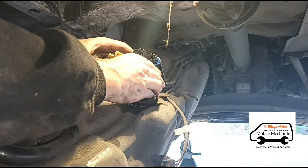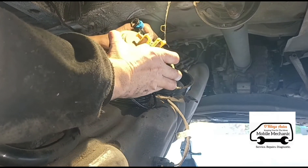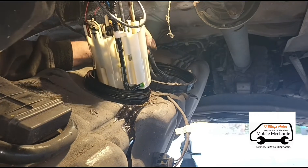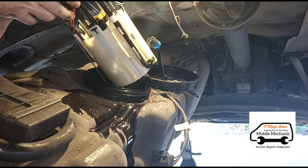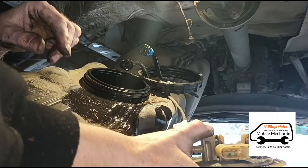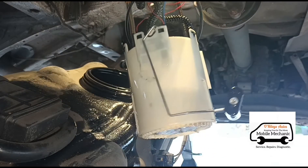I'm going to tilt it to the side to get out the float, and then we have the float out. So that's it there — that's the fuel lift pump, the in-tank pump.